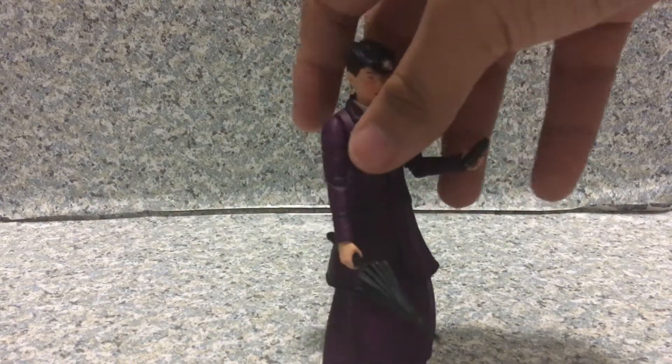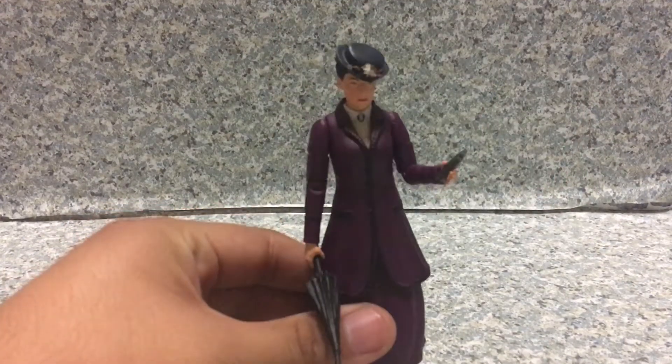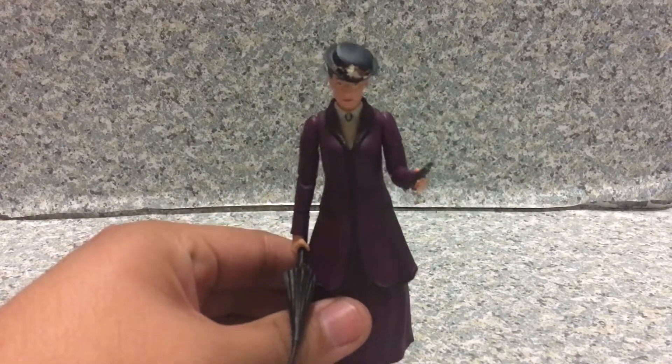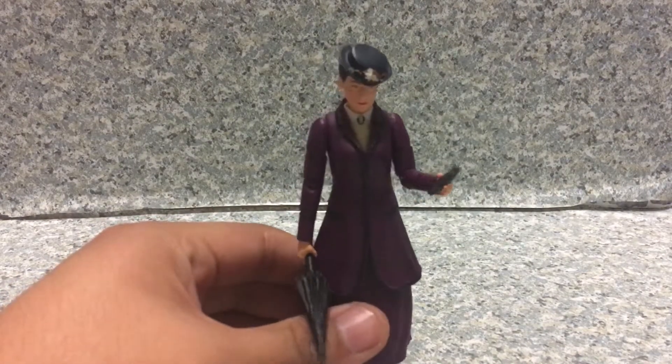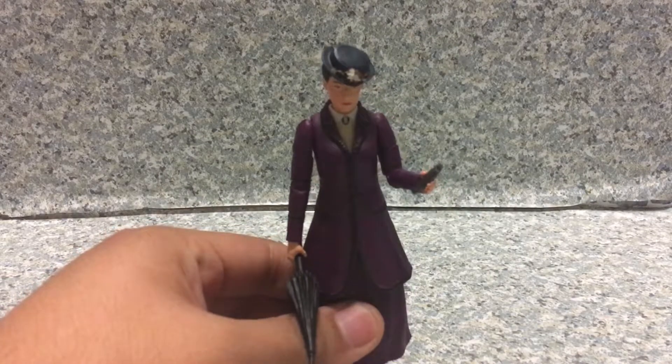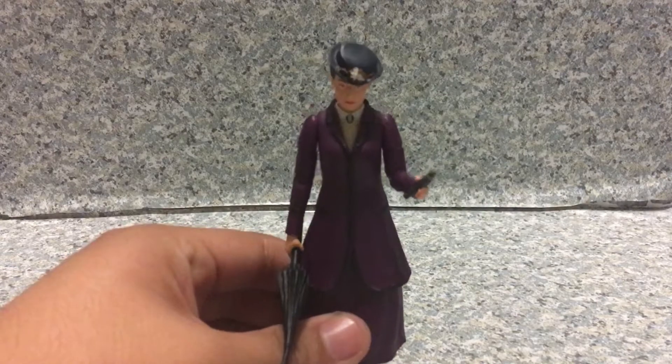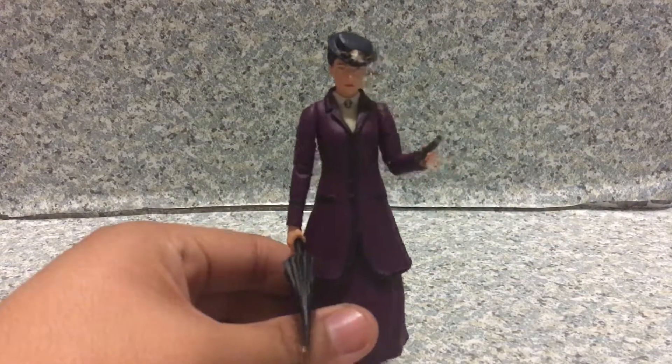The packaging I showed you is a bit different from the US version. The UK version has a different style packaging, like the Missy machine pot or whatever. I really do like this figure a lot — it looks really cool.